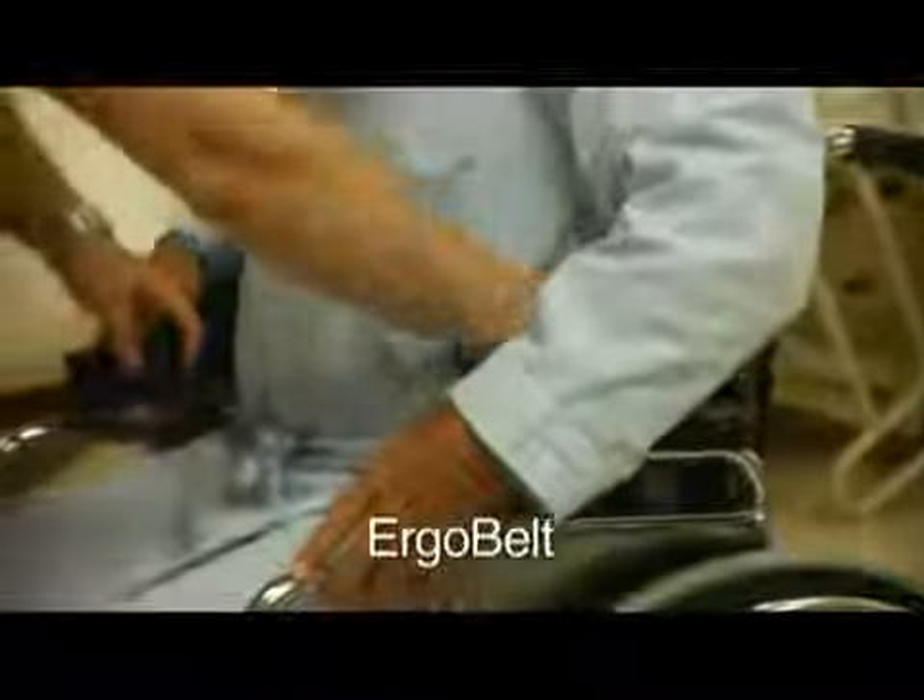ErgoSafe's transfer gait belts combine the basic principles of ergonomics into a durable and comfortable aid with which to move a client.